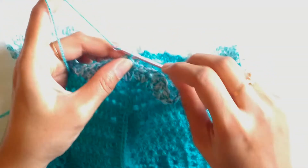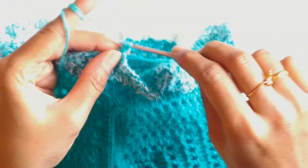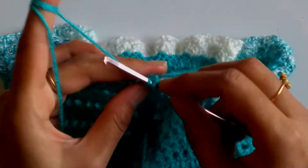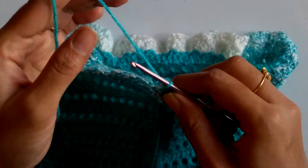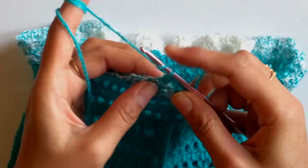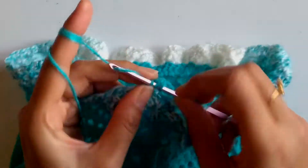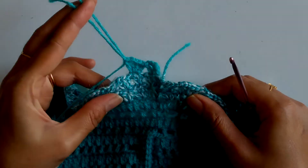To work row three, which is the repeat sequence of row one, chain one and work a v stitch — that is double crochet followed by two chains and double crochet into the same space. Again moving to the chain two space of the v stitch, I'll be working a fan stitch — that is two double crochet, one chain, and two double crochet.